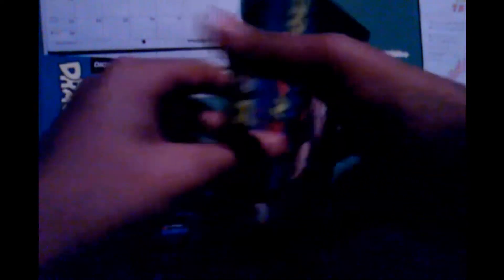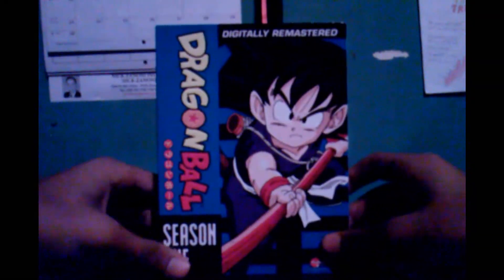I thought if you connected all the disc cases you'd make a big logo, but apparently you don't. So let's close this back up — and there we go.